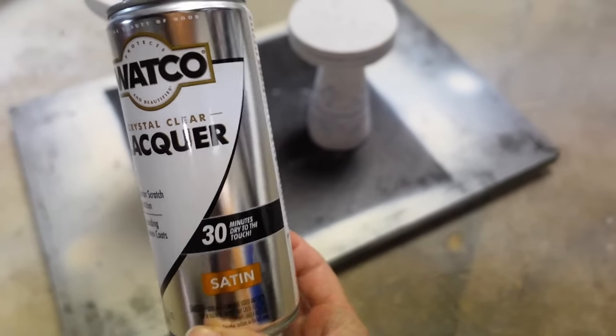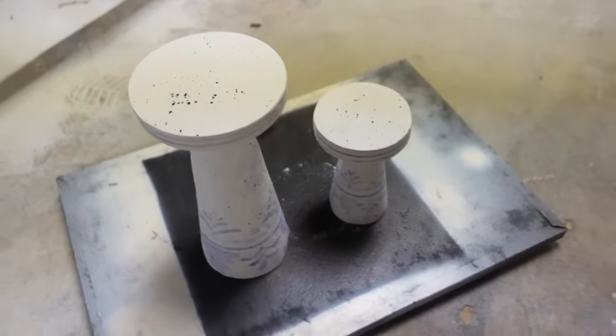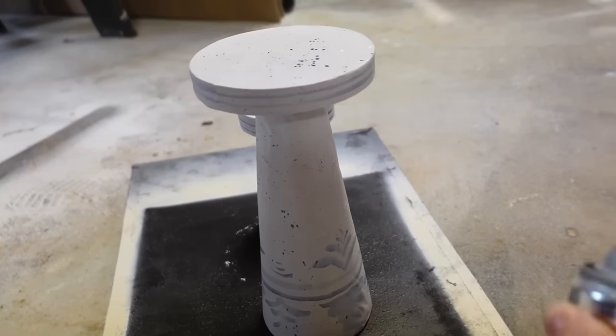Lastly for this project, I wanted to get that high gloss finish, so I sprayed it with a satin sealer first. I didn't have a gloss spray sealer and didn't want the watercolor to smear if I had used a brush.